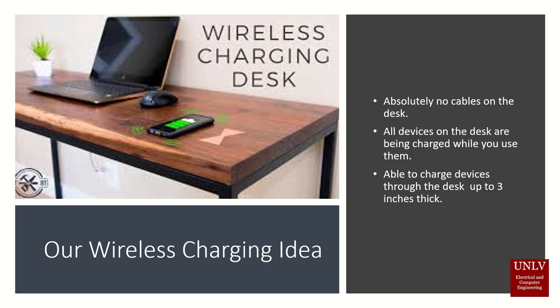Our wireless charger, on the other hand, would require absolutely no cables on the desk, giving the customer a workplace free of cables and freeing up that extra space. Our device would allow anyone at the table to use their device while being charged wirelessly from underneath the table.